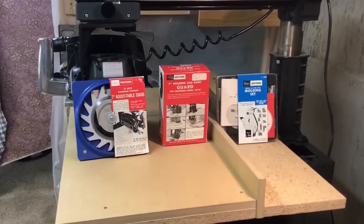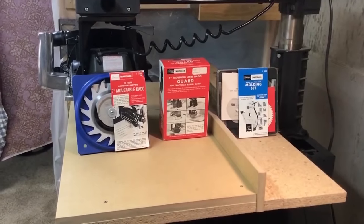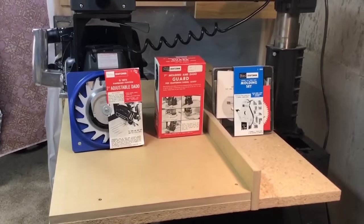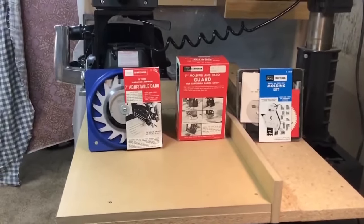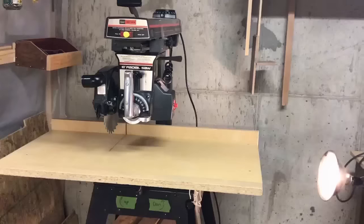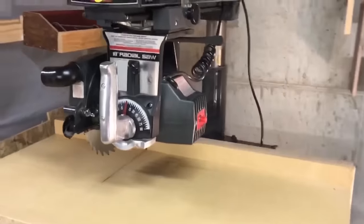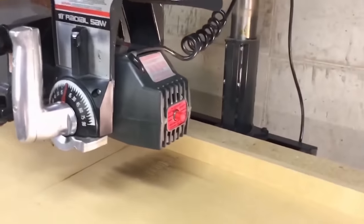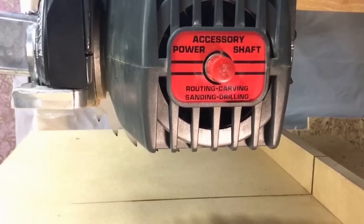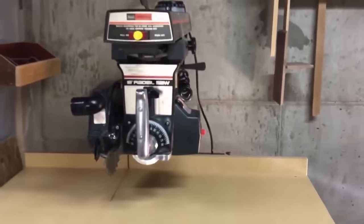In addition to the six types of cuts, this saw can also perform additional operations — two of those are dadoing and molding. Here you see a vintage 1982 seven-inch adjustable dado blade, a molding guard, and a molding set. On the right side of the motor there's a little red cap, which is a cover on an accessory power shaft. That allows this tool to perform routing, carving, sanding, and drilling operations. There are also attachments for buffing and polishing.